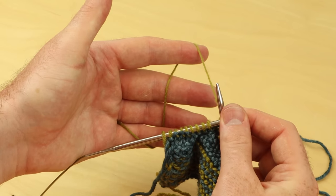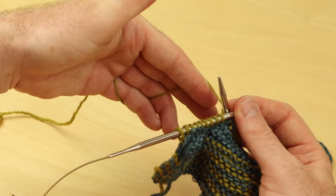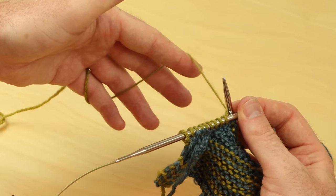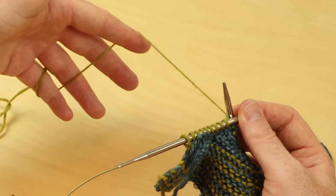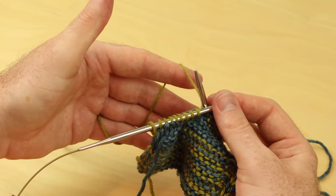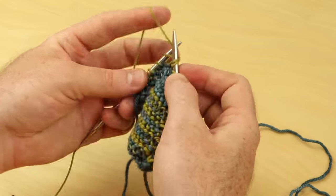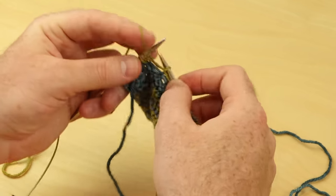And then again, if I want that yarn to slide through my fingers, I just let go a little bit, loosen my fingers so that the yarn can slide. But I only do that a little bit — I loosen my fingers just a little bit to give me a little bit more yarn there to continue purling.